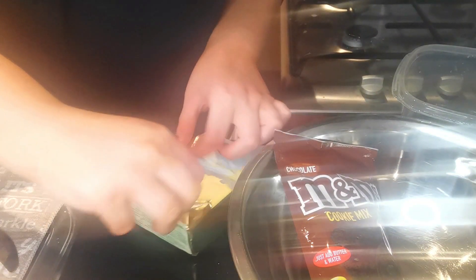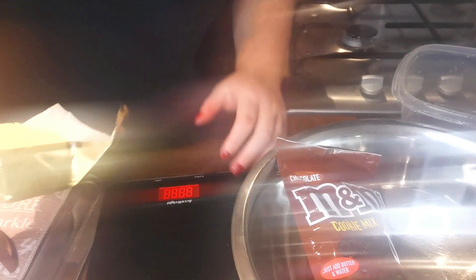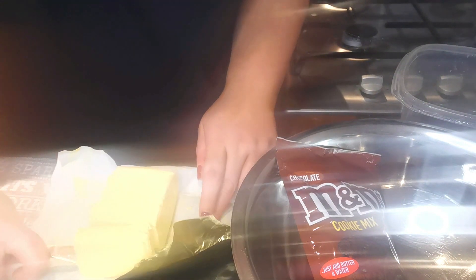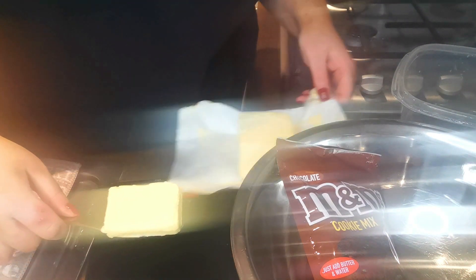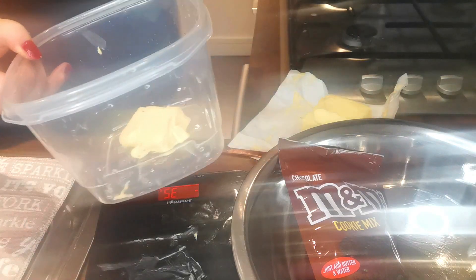Okay, so it says the first thing I need to do is weigh out 35 grams of butter. I have these little digital scales here and we're going to weigh out 35 grams. I have no idea how much 35 grams is. 40 — oh, that was close — 35. Okay, so then I'm putting it in this little dish and then I put it in the microwave to melt.